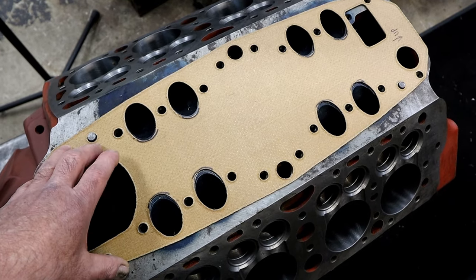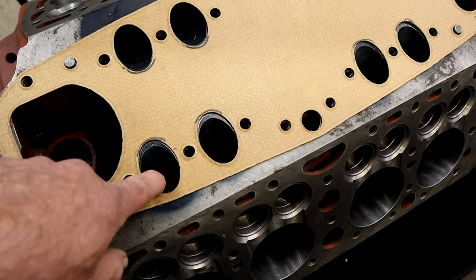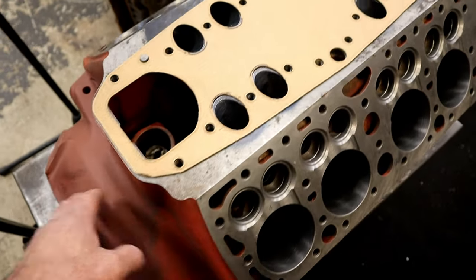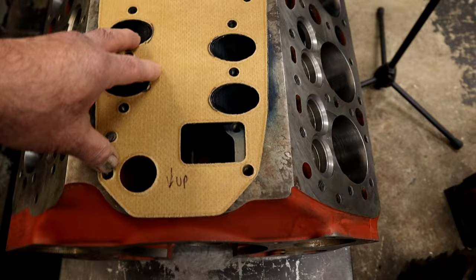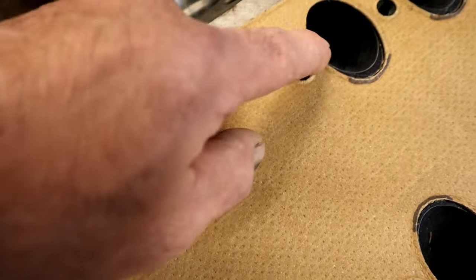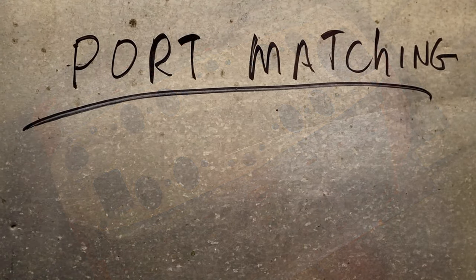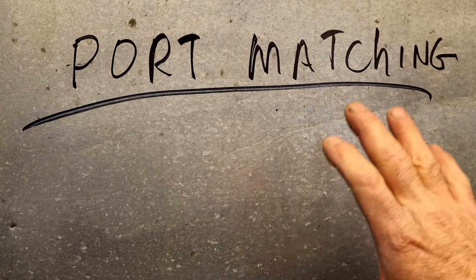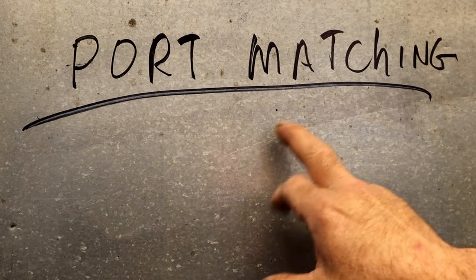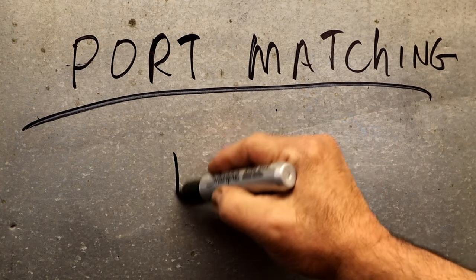That's the importance of port matching. Yes, we're trying to enhance power and enhance airflow, but just the basic goal of getting air into the port properly matters. This was an industrial block — a Ford French flathead made for fire trucks and water pumps. That's why we want to port match. Today we're talking about port matching, not porting — there's a difference. Port matching is just matching the intake manifold and the cylinder head. With porting you take the port all the way down.